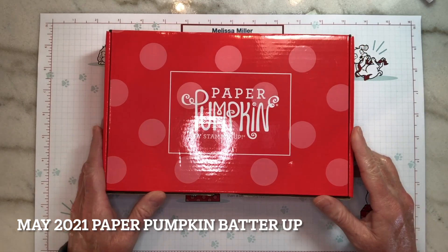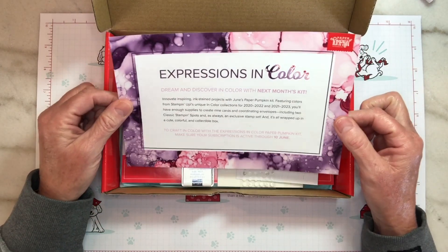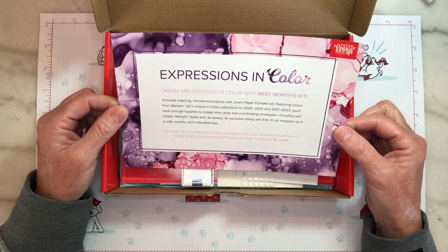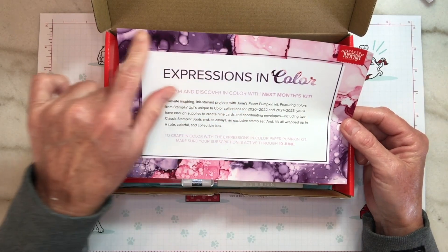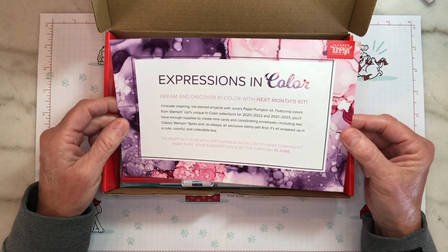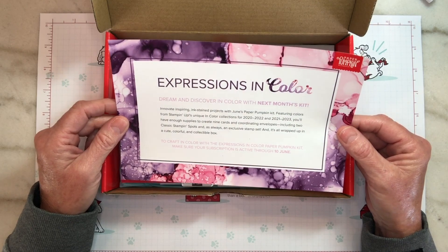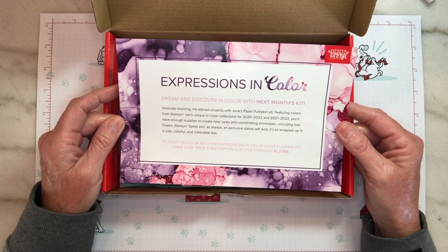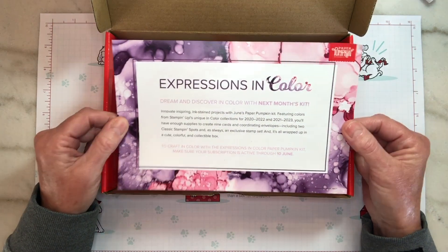So we've got our box here. Let's go ahead and open it and get started. First we've got our flyer for June's kit, and I'm really excited about next month's kit because it looks like they'll be using the alcohol watercolor ink technique and we've got some pinks and some purples in there. If you are interested in subscribing to June's kit you can do that until June 10th and then the kits usually ship anywhere between the 11th and the 15th.